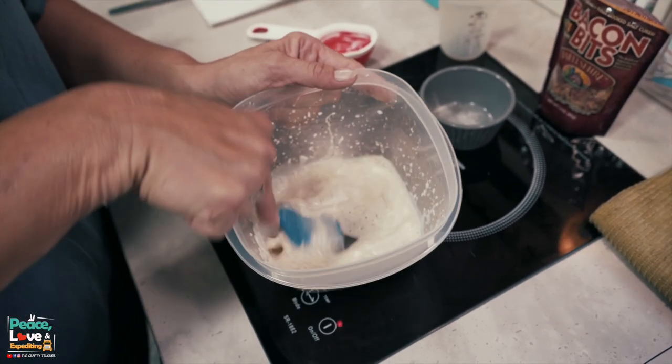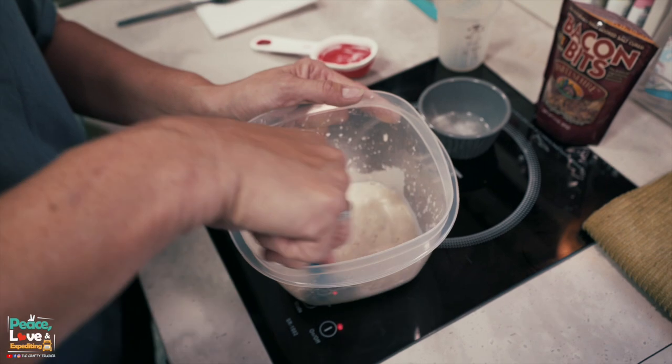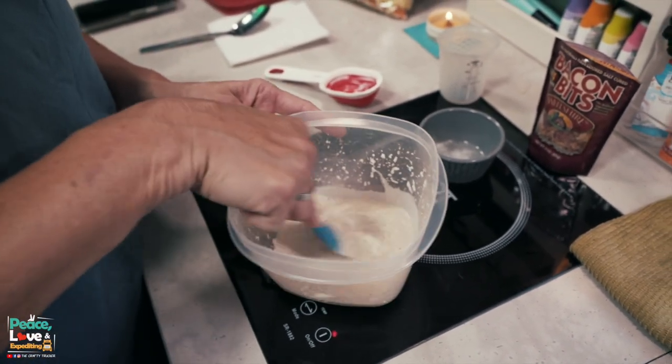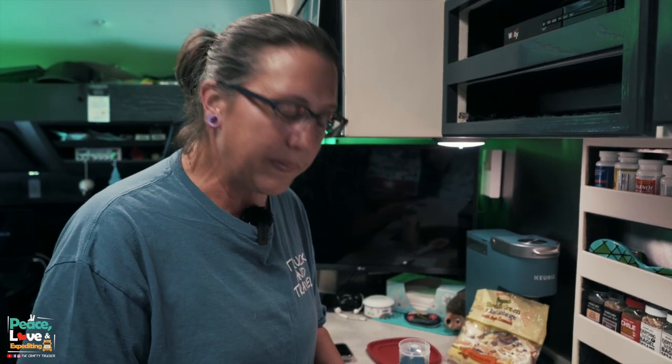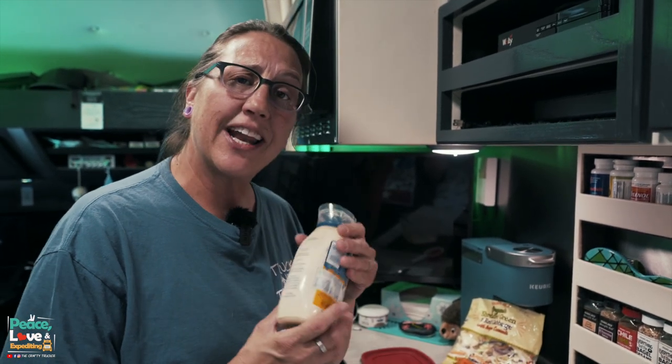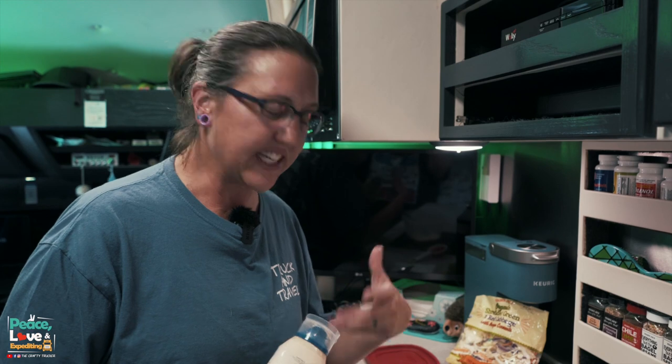We're just going to mix this until it's a creamy consistency — got to get that mayonnaise mixed in so it's not lumpy. It's going to be a little bit runny, but when we put this in the fridge to chill, the sauce will thicken up a little bit on the coleslaw. I have this mixed up; it's a little runny like I said, but I'm going to add a little bit more mayonnaise just to give it a creamier consistency.